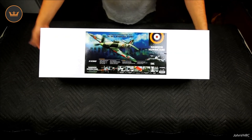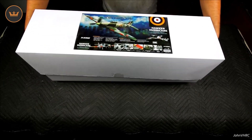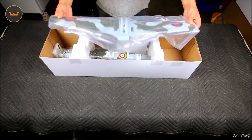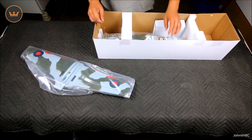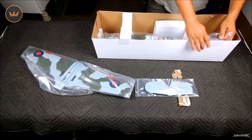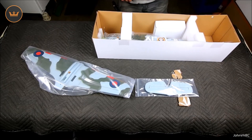Flight time says about five minutes — we'll find out. Let's see what's going on inside the box. Here's how it comes packaged, just like the other one I did. I did cut the tape so I can get it out. Here we have the horizontal and elevator.